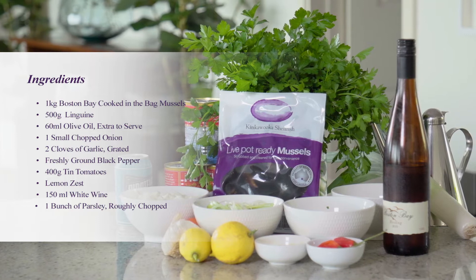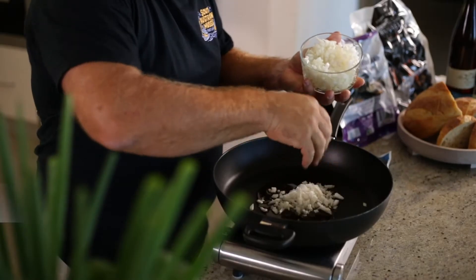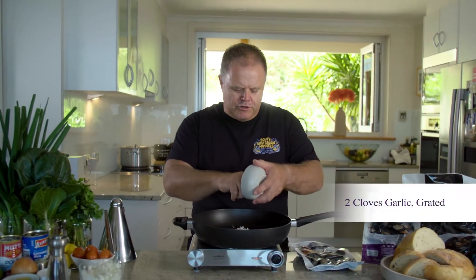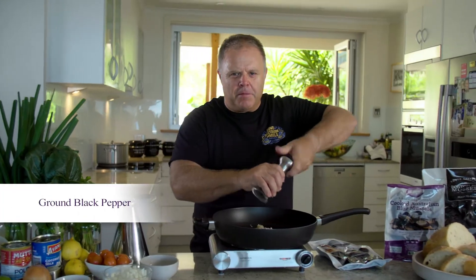The first step for cooking this dish is to heat some olive oil, add in our chopped onion, our chopped garlic, and also give it a good grind of black pepper. So we've got our pan nice and hot, we're adding our olive oil in — about 60 ml. One small chopped onion, and a couple of cloves of chopped grated garlic, and a good grind of black pepper.